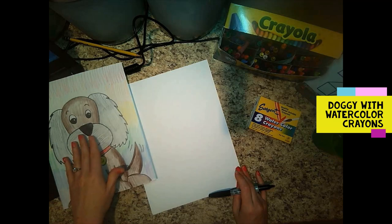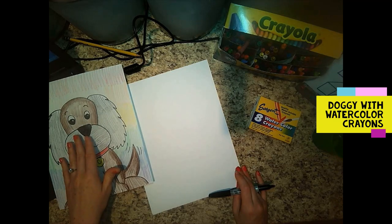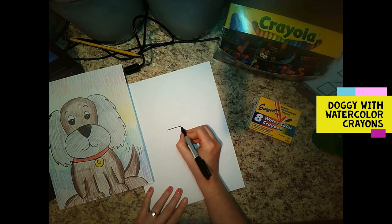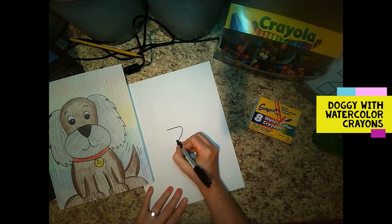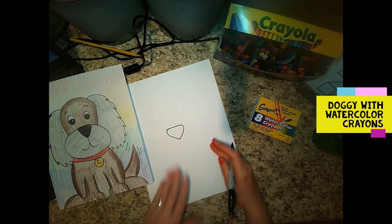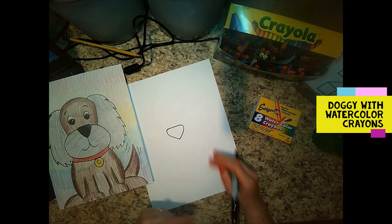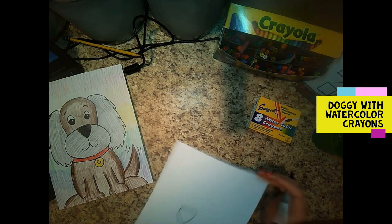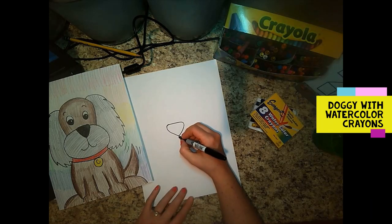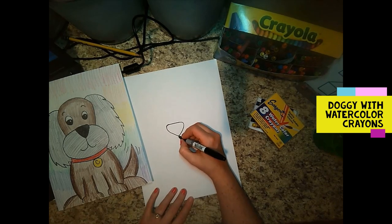We're going to start right here in the middle with his nose, and then pull the mouth around. Go ahead and draw your doggy's nose — it looks like a triangle just pointing down. If you did it the wrong way, just turn your paper around. We want to make sure it is pointing down, and then we're going to make the doggy's mouth with a J shape and a backwards J.